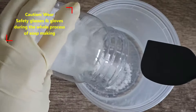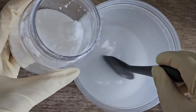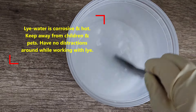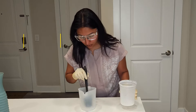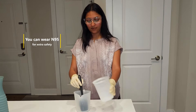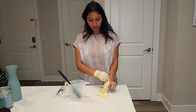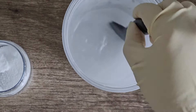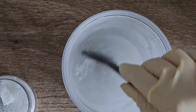Step one is to mix sodium hydroxide and distilled water. Always make sure you add sodium hydroxide to the water, and not the other way around. When you mix lye to water it generates a lot of fumes, so try not to be on top of it because you can inhale those fumes — stay a little bit away. Always make sure you wear safety glasses and gloves during this process.